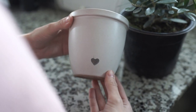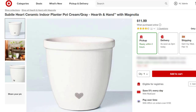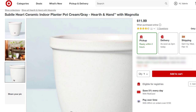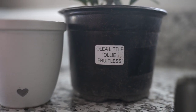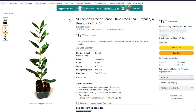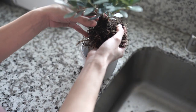Jumping right into our first project, I found the cutest little pot at Target. It's from the Hearth and Hand collection, and I wanted to put a little olive tree or little olive seedling in there. It was $11.99, which is a smaller pot, but I love it — it's a good little starter pot. You can also find a six-pack of seedlings for around $20 on Amazon, so you can use these for gifts or little favors.